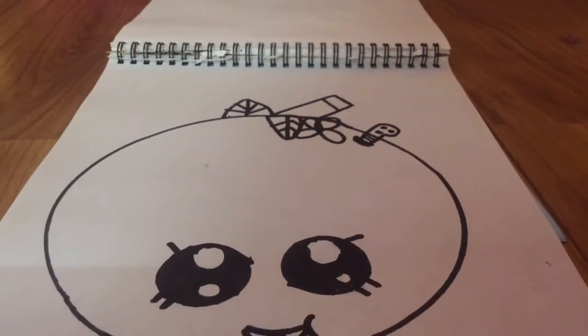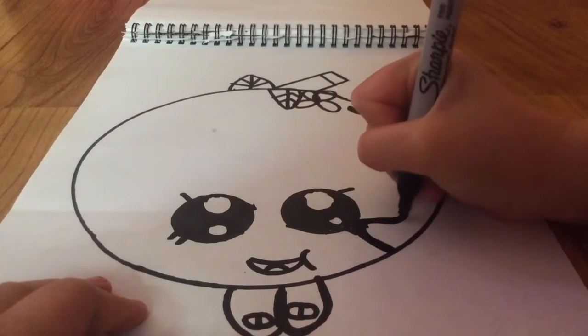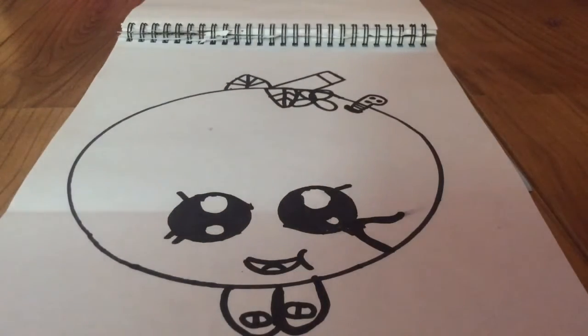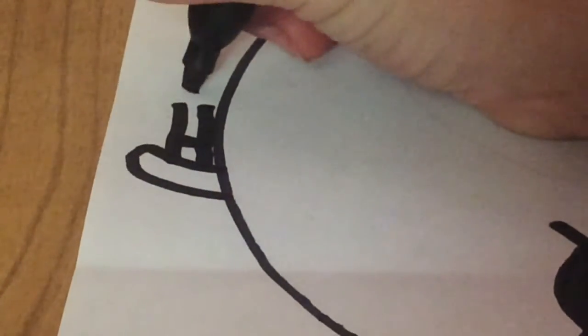Now all we've got to do is draw her hands and we're finished. Her first hand is touching her eye — you go like that, and then like that. This side doesn't go all the way across; it stays out a little bit. Now we're going to draw her second hand. Her second hand has a lot of detail, so that's why I'm zooming in. She's holding a flower, so you go like that, curve it, and then go like that.